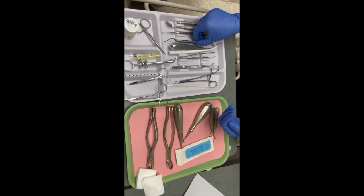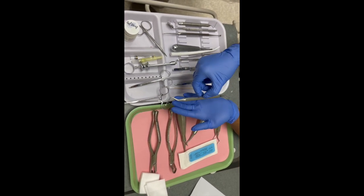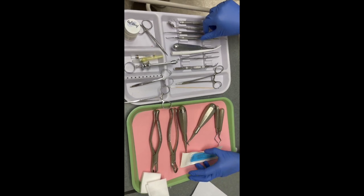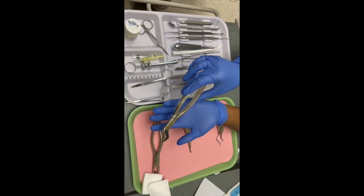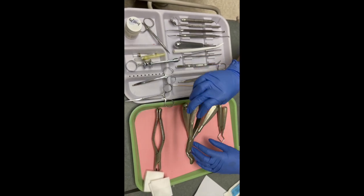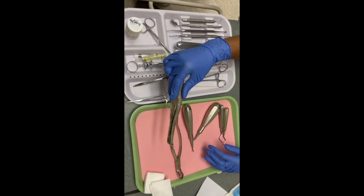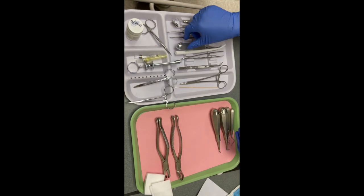Next you have your periosteal elevator to cut periosteal ligaments and to use when the implant is in deep. You have your universal mandibular forceps to extract the mandibular, and then your universal maxillary forceps — I think I picked them up a little backwards — but those help to remove the maxillary and mandibular teeth.